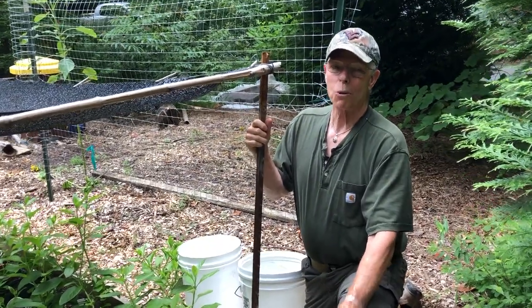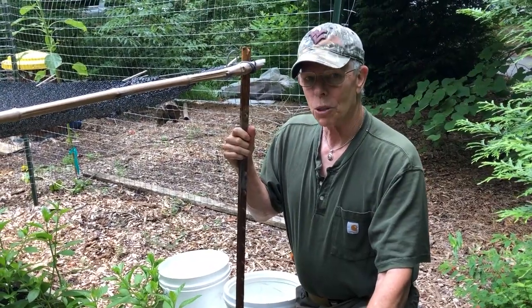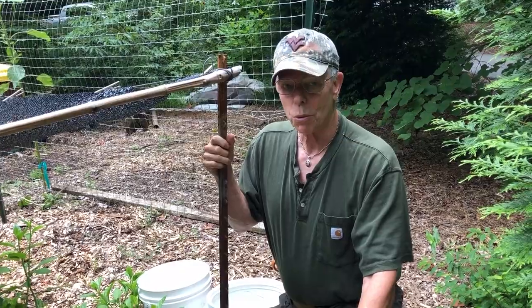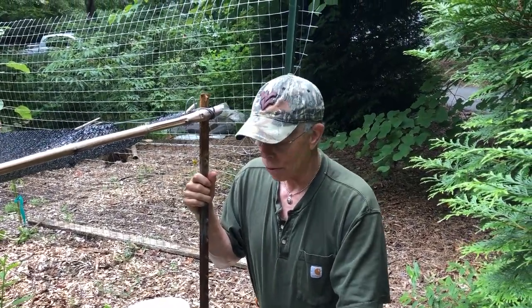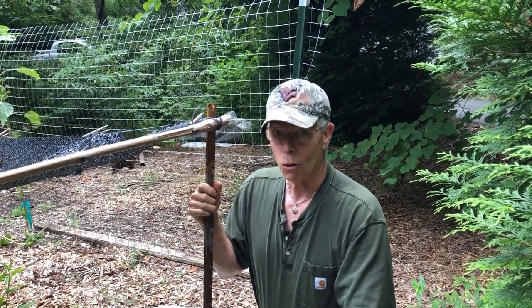Hi y'all, this is Coleman Alderson for gardensall.com. We're out here in our garden and we're going to talk today about how to grow longevity spinach. This will be a video add-on to our article on the topic of growing longevity spinach.